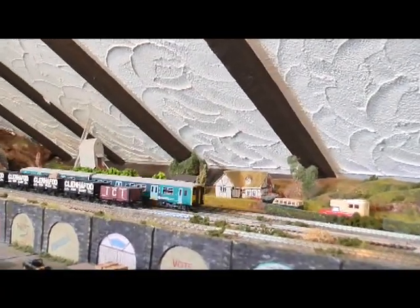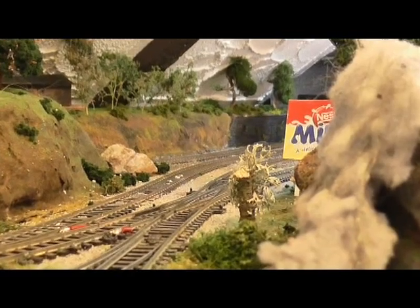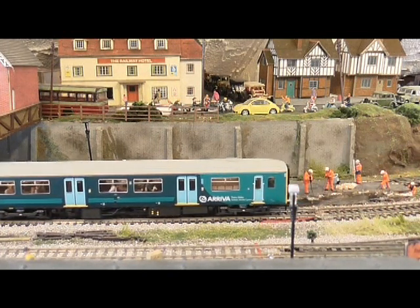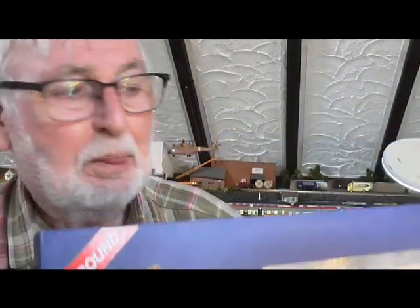Oh, she's lovely. I'm really pleased with that, and it's Bachmann, and in my experience that means it's going to be good. I'm certainly pleased, but it was an expensive trip into town — it always is when I go there, I can never get out without buying something. But I'm really pleased with that. Let's join the fleet. Good for that.